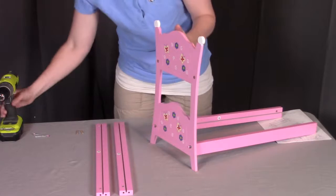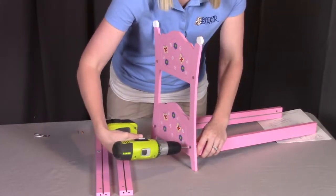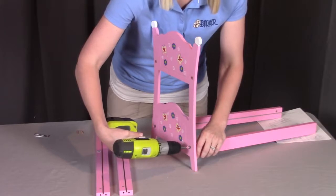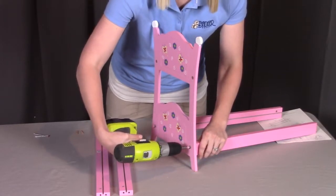For this instructional video, I'm going to be using a drill. If you choose to also use a drill, make sure you have the torque on the low setting so that you don't strip any of the pieces. Otherwise, feel free to use a hand Phillips screwdriver.